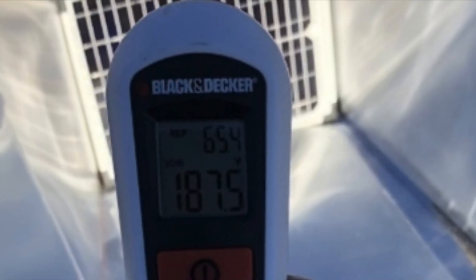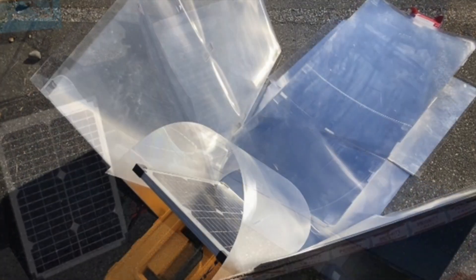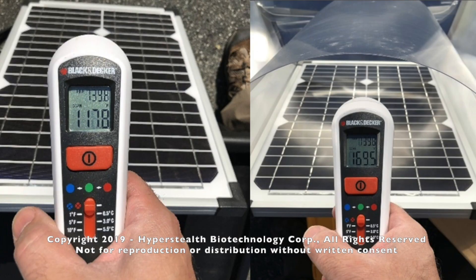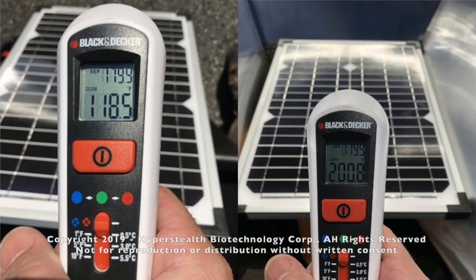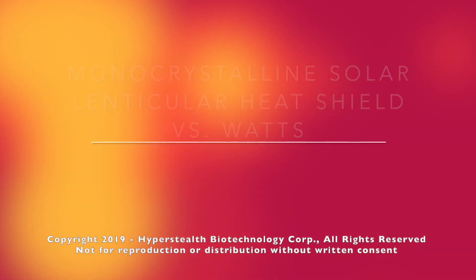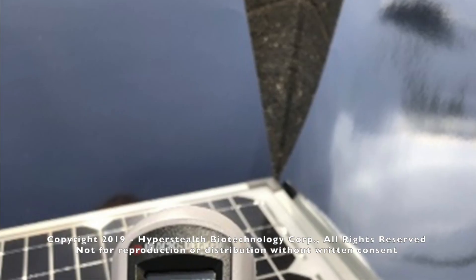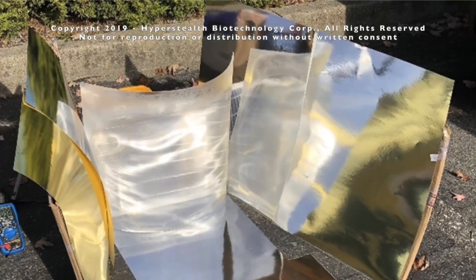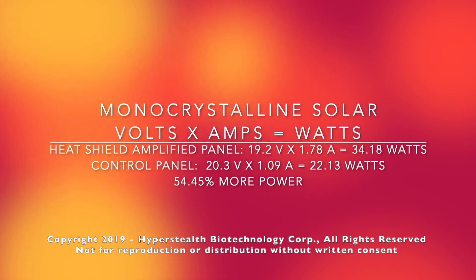We can utilize the heat for thermal water applications, or we can try to reduce it. So I created a lenticular lens heat shield, and while it did cause a reduction in amplified output, it also reduced the heat by 30 degrees Fahrenheit compared to the same amplified panel without the heat shield. The heat shield caused a loss of about 18 percent power over the non-heat-shield amplified panel, but still retained 63 percent more power than the control panel. Could I limit the heat and spread the light across the panels with a lenticular lens heat shield? It accomplished both — the reduction in power was only 11 percent, but the reduction of heat was over 50 degrees Fahrenheit.